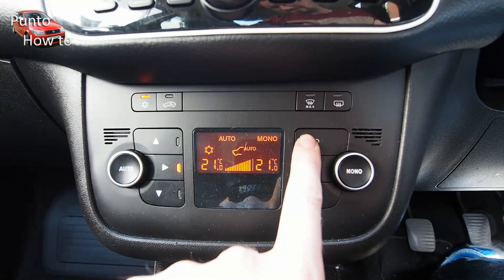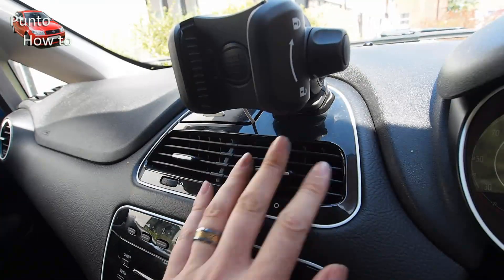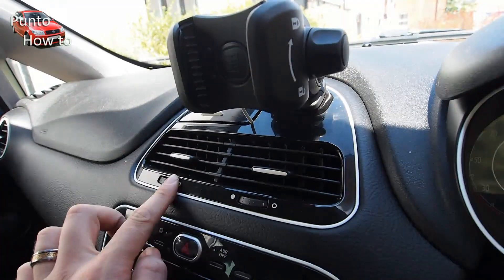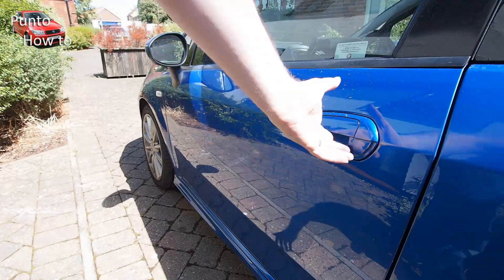With the hot weather we've been having in the UK recently, topping over 35 degrees some days, the car was getting very hot, and with the air conditioning turned up full power we were still getting very little air out of the air vents.